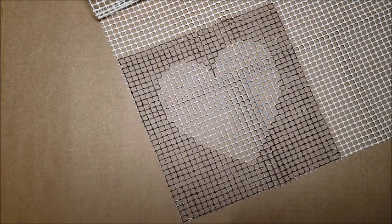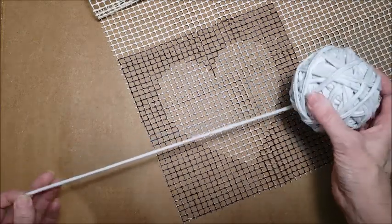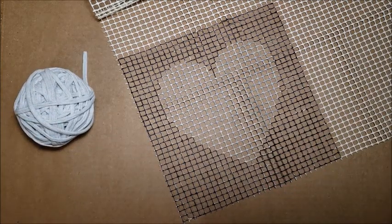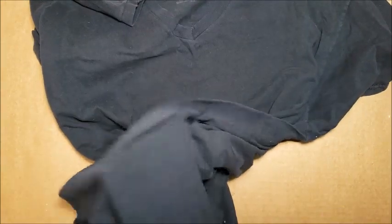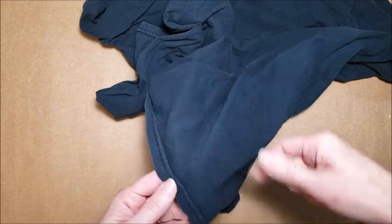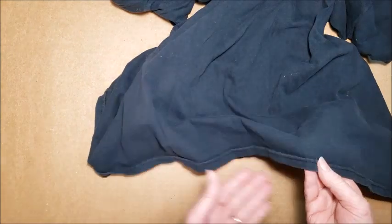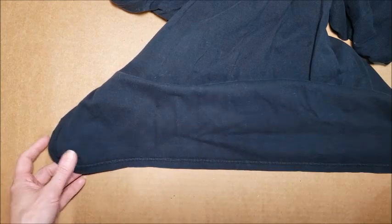But before we do anything else we need to make a bunch of t-shirt yarn. We're going to make some black since I have a nice big ball of gray here already. Men's t-shirts usually are the best if you can find them in the right color. You want to ideally get one that doesn't have any side seams so that you can cut the yarn more quickly. You do want to make sure that you're cutting the yarn across the horizontal direction of the t-shirt.